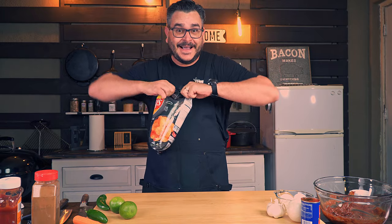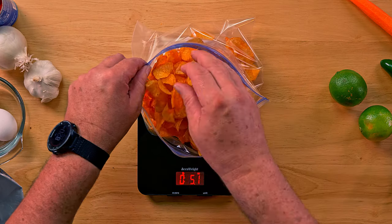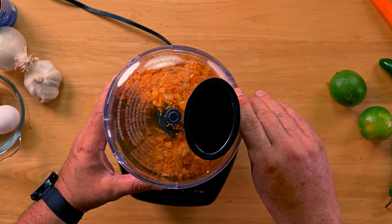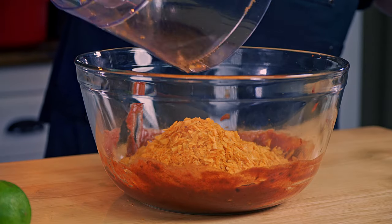Now to the secret ingredient — grandpapa called this his secret ingredient. We will use six ounces of delicious barbecue potato chips instead of bread crumbs or anything else. All we need to do is break them up until it looks like heavy bread crumbs and add it to the glaze already in the bowl.